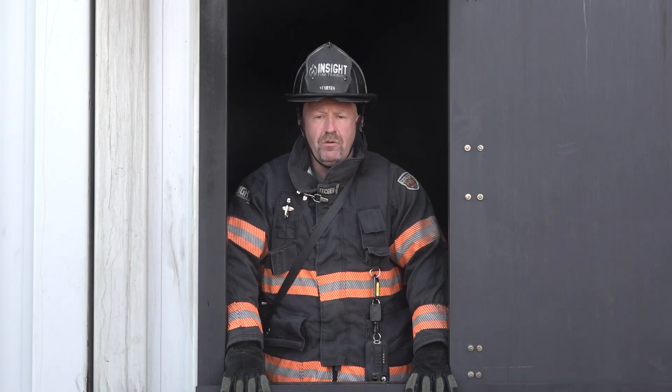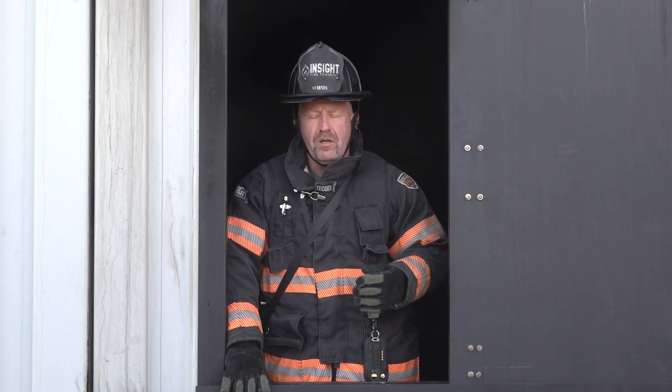Welcome to Fire Engineering Training Minutes. My name is Andy Starnes with Insight Fire Training. Today we're going to talk about the value of investigative application modes, specifically the survey mode, in two particular cameras. We're going to show you why these application modes are valuable to firefighters in everyday use along with the fire ground.